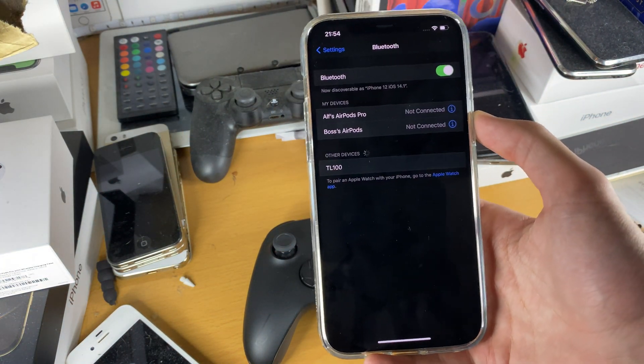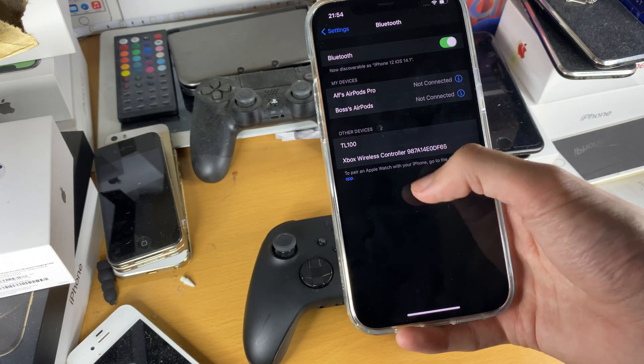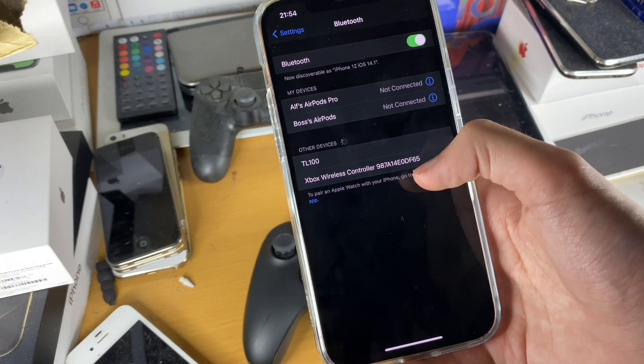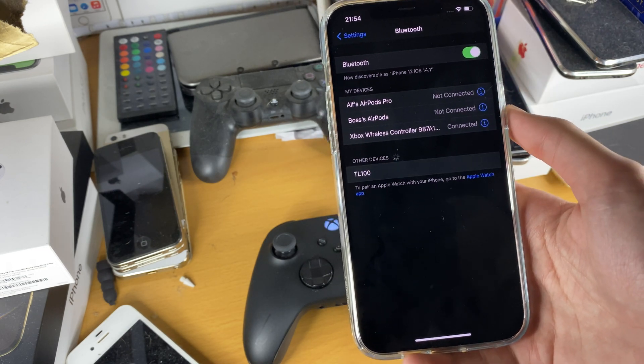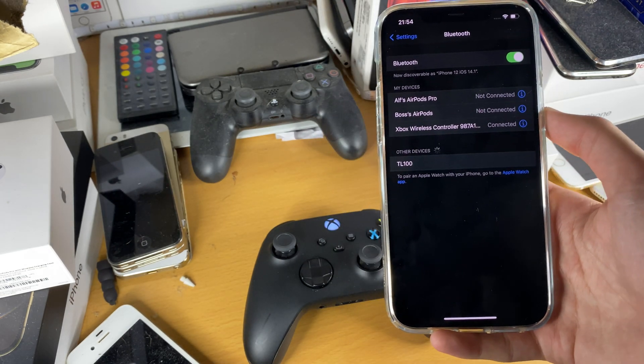Now on iOS 14.3, it's a bit glitched. So you can see Xbox Wireless Controller, then this text — just tap on that and then pair. And there we go, we are now connected to the controller.